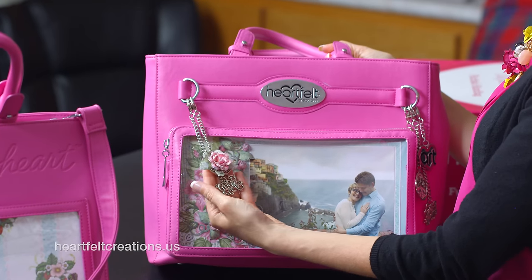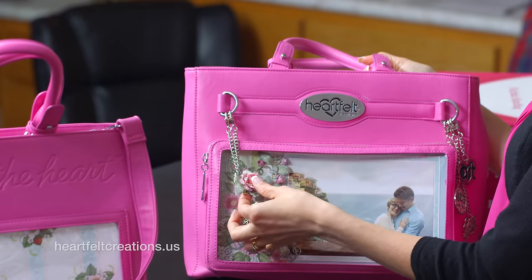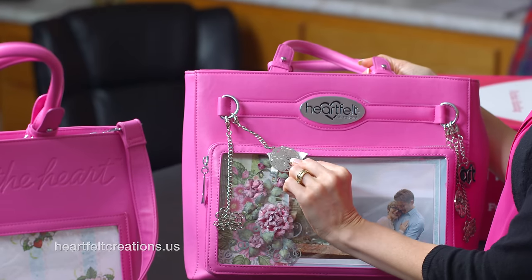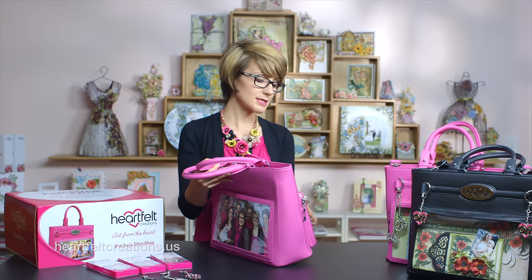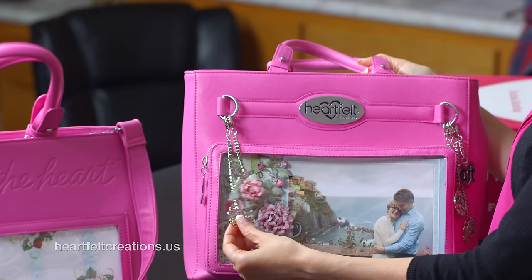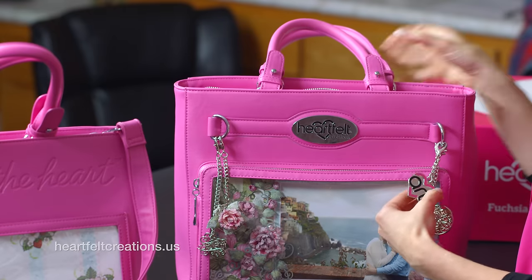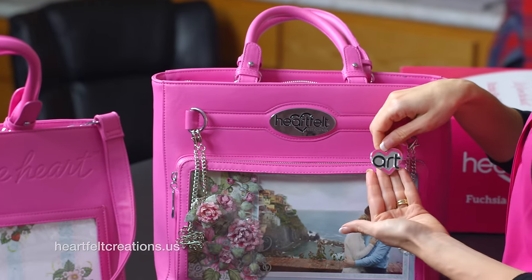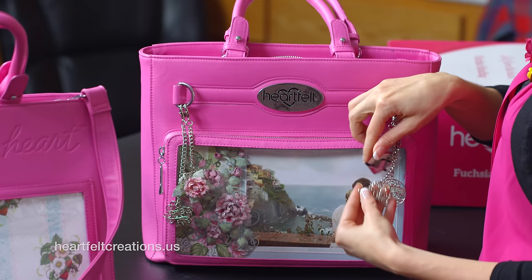These are the charms that you'll want to make sure you purchase separately from the handbag. This one I took the round charm that had the word 'inspire,' and I created a rose, just added crystal lacquer on the top. I had that on the right side of the handbag, and then on the left I have the Art from the Heart, the 'inspire,' and then the 'create.'